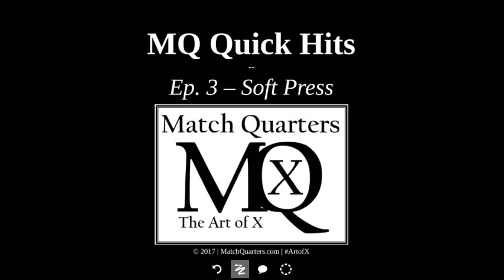Hi, I'm Cody Alexander bringing you your next installment of MQ Quick Hits. This episode we will talk about soft press. I'll detail it all from alignment, assignment, how we use our feet, how we use our hands, everything from that. I'm going to be using some game film.